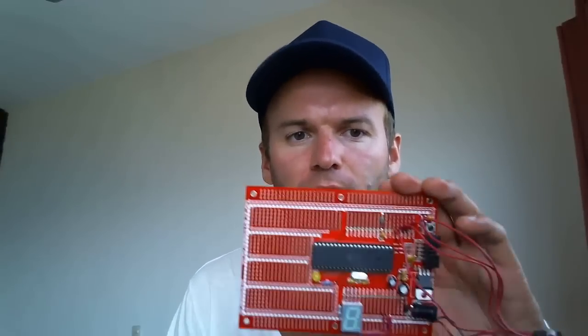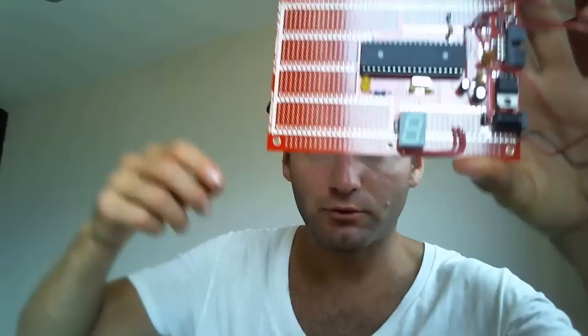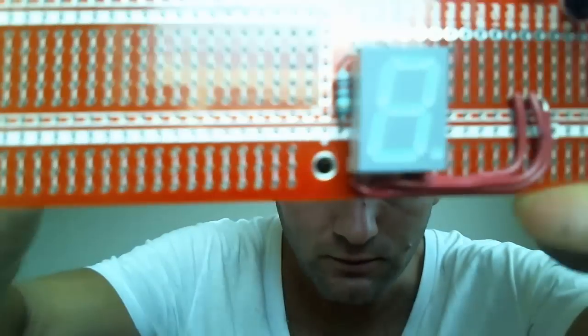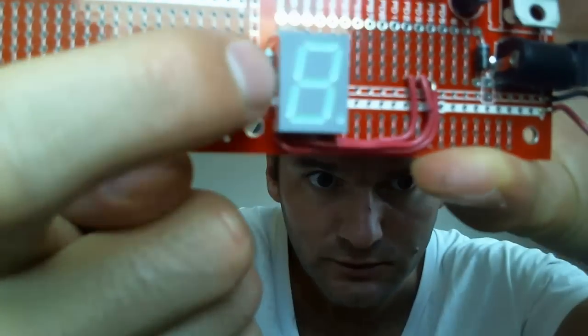For the microcontroller to control the seven-segment display, I'm going to use an AVR microcontroller — an ATmega32. I have this ProStack microcontroller board laying around, so I have connected the seven-segment display with a small resistor of 220 ohms on this side.